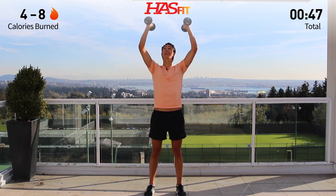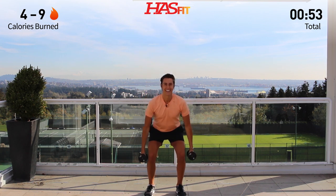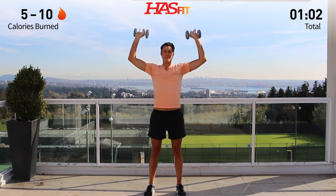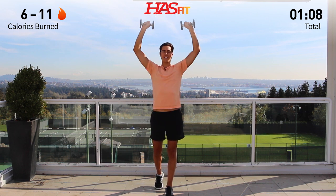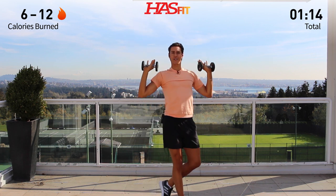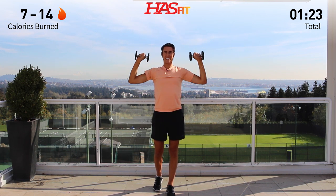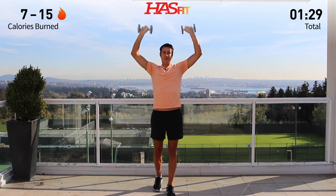Give me four — hammer, press. Three, two, one more. Hold it right here. Rotate, press up and down. Exhale, inhale. You can take one foot back if that feels more comfortable, or go into a wide stance, or just walk around and do your shoulder presses — whatever feels best for you. Give me eight, seven, six, five, four, three, two, one.